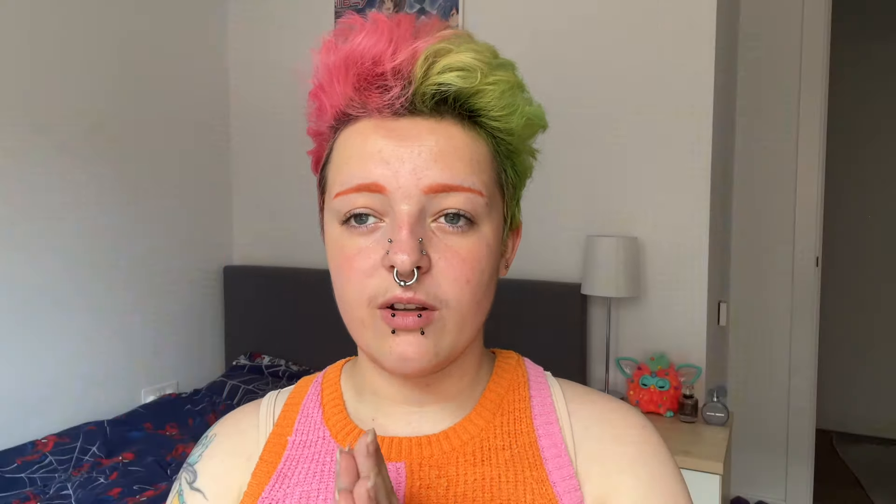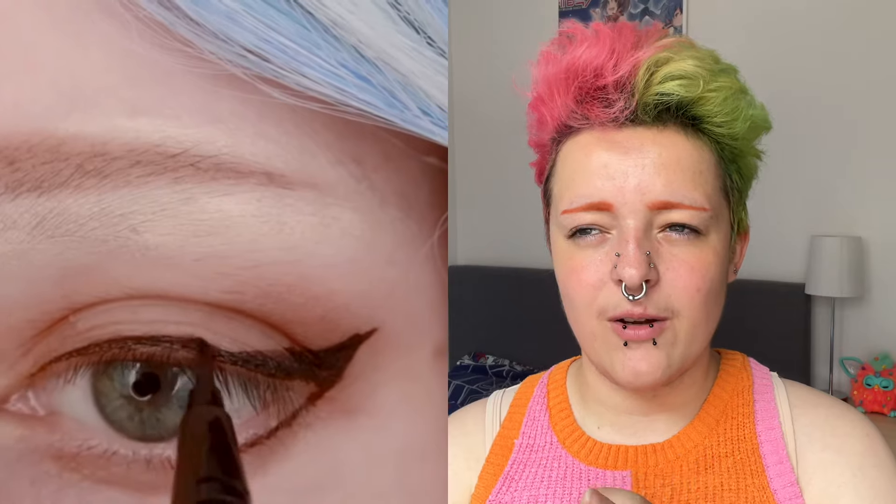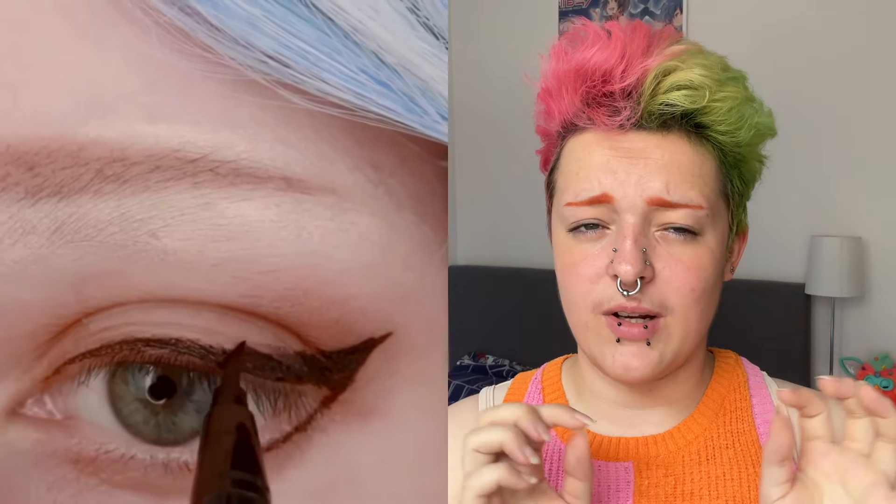Moving on to the eye — she starts out with the crease in a dark brown color. I think I'm going to use a more pinky tone brown for that, then go in and define the corner with an even darker color. It currently looks more like everyday makeup because it doesn't have that exaggeration yet, but it definitely gets more exaggerated as she goes along. For eyeliner she uses a dark brown liner to get a more natural look. I don't have a dark brown eyeliner but I do have dark brown eyeshadow, so I'm going to attempt that, though I'm worried it might look a little messy.